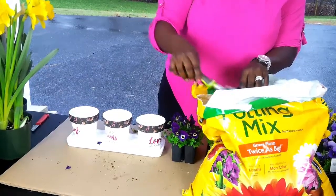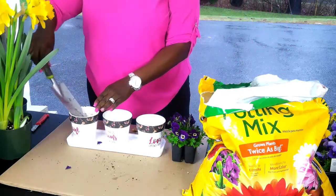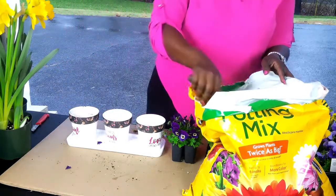For today I'm super excited because Easter is just around the corner. I want to show you some of the plantings I want to do for Easter and how I want to do arrangements throughout the house using some of the spring flowers. It's going to be cool, so let's get into it.